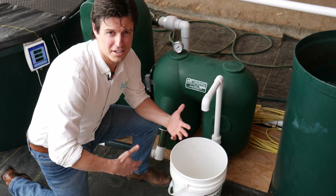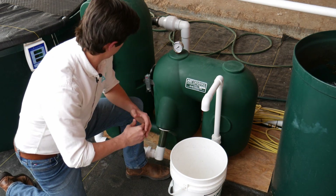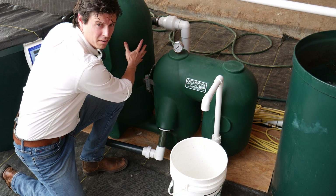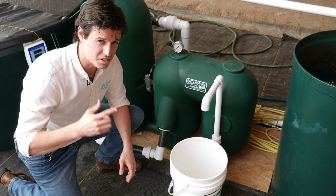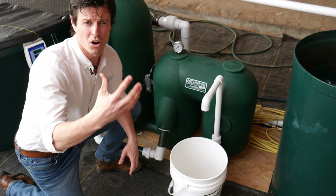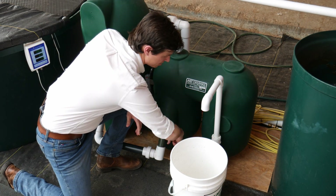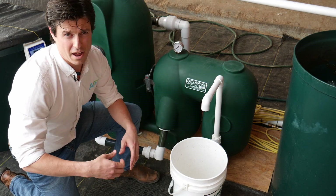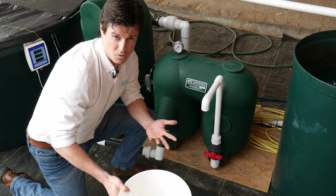We're running this RAS — recirculating aquaculture system — and we know our beads have been working. They've been capturing solid waste, and we know the filter's been backwashing because we hear it. We know it's shaken off the waste, and we know that waste is being deposited here. So now I'm going to open up this valve right here and see what comes out.